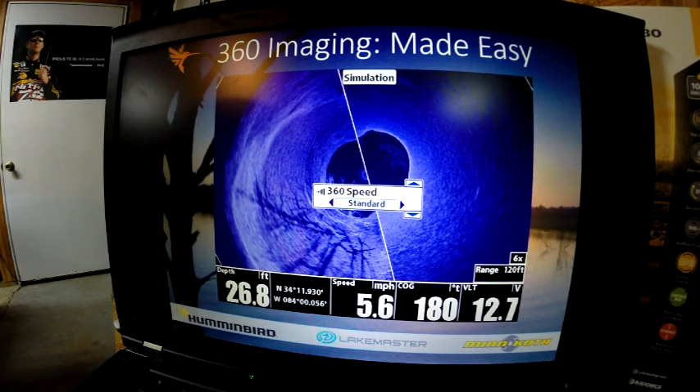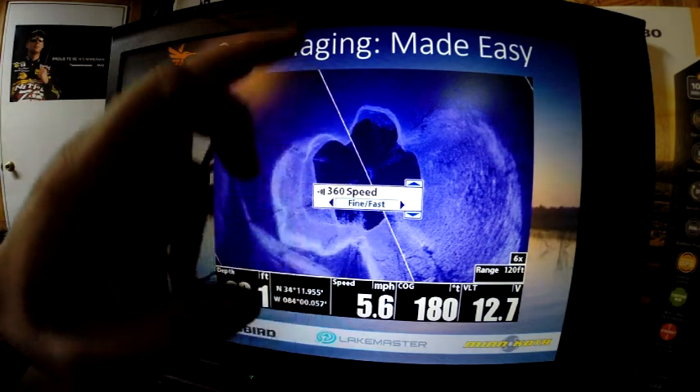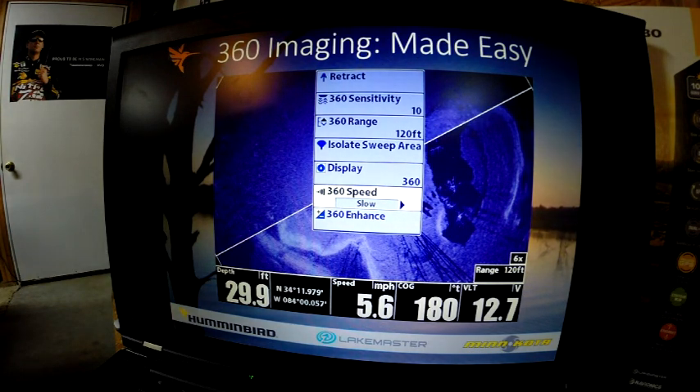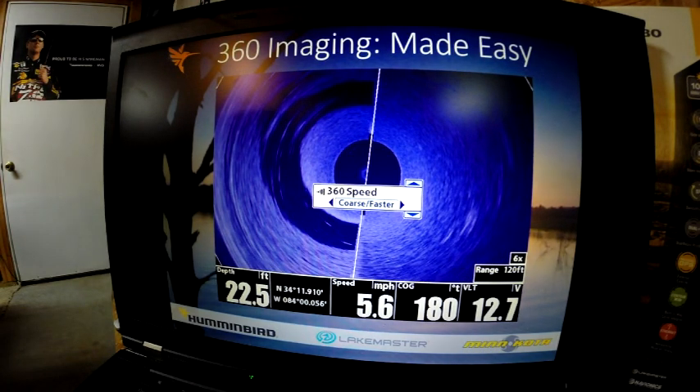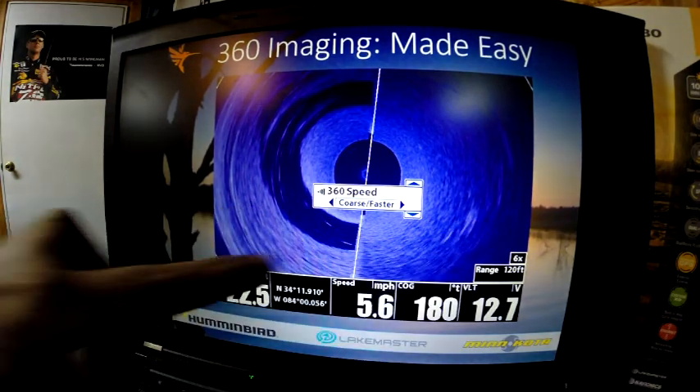The next setting is chart speed. You've got different chart speeds. This is set on standard — the factory default — and you can see exactly what the adjustment does. Here's fine fast: you can see we're capturing a lot more detail. The vector line is not going to rotate as fast, but we're getting more detail in the image. There's also a slow setting that really increases the level of detail but refreshes the slowest. Course fast is one step up from standard — it will cause the vector line to go around faster, and it does blur the image a little bit, but if fish are moving you can still see the fish and baitfish.